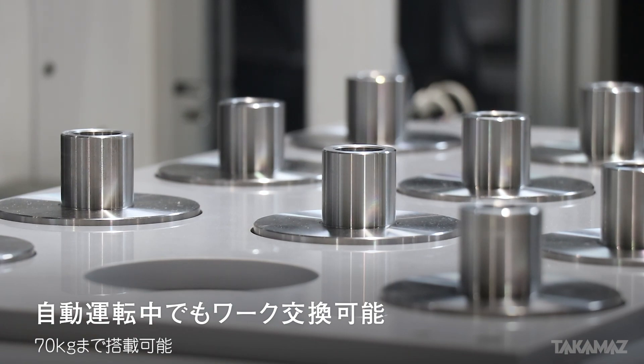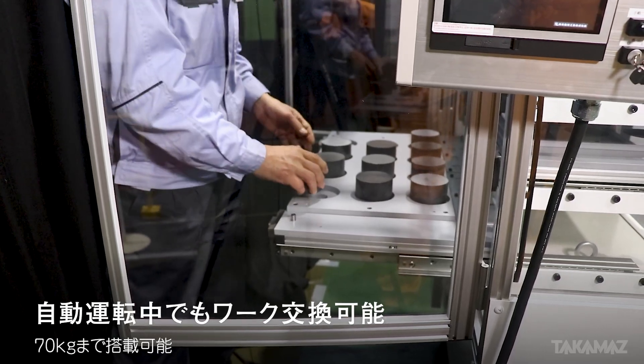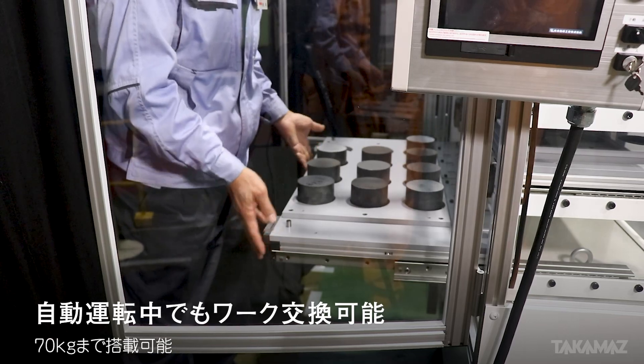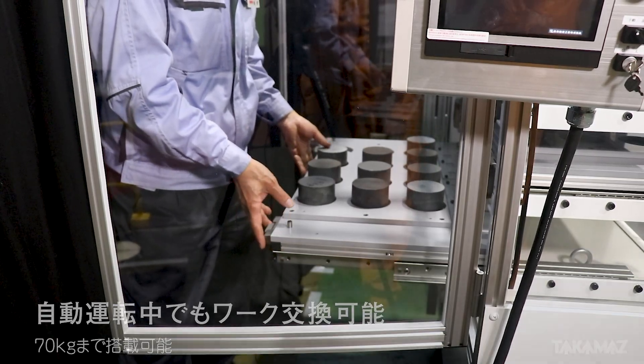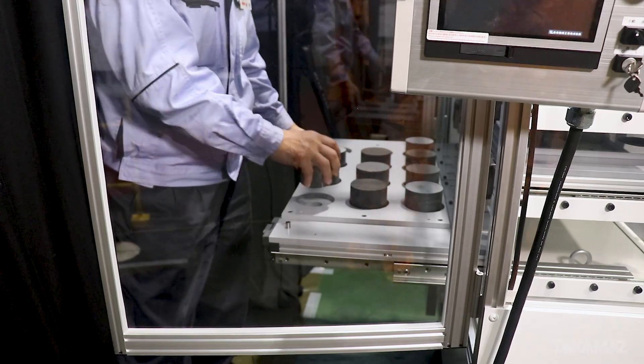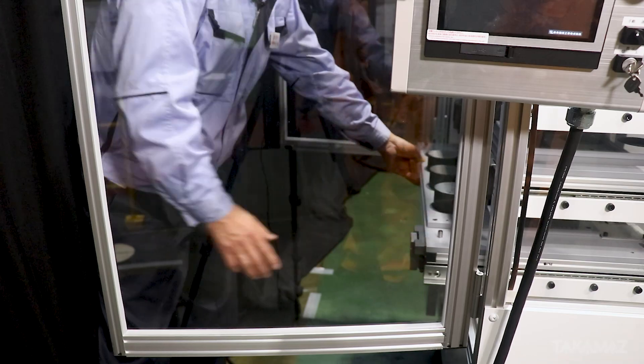自動運転中でもワークの交換ができるようになっています。今に2キロのワークが10個載ってますが、最大70キロまで搭載可能です。これが前後に出せるようになっています。新しいワークに変えて、加工品を取って素材を乗せて再投入すれば、動的に動き出すという形になっております。(Even during automatic operation, workpieces can be exchanged. Currently 10 workpieces of 2kg are loaded, but a maximum of 70kg can be loaded. This can be extended front and back. By replacing with a new workpiece, removing the finished part, loading the material and re-inserting, the machine will start moving dynamically.)